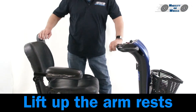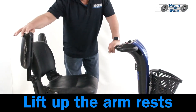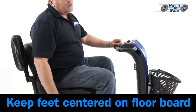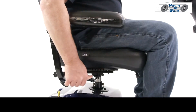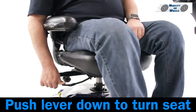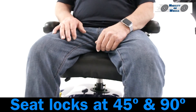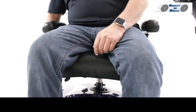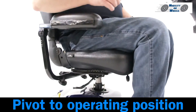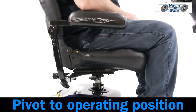Lift up the armrests. Keep your feet centered on the floorboard. Push lever down to turn the seat. The seat locks at 45 and 90 degrees. Push the lever down and pivot the seat to the operating position.